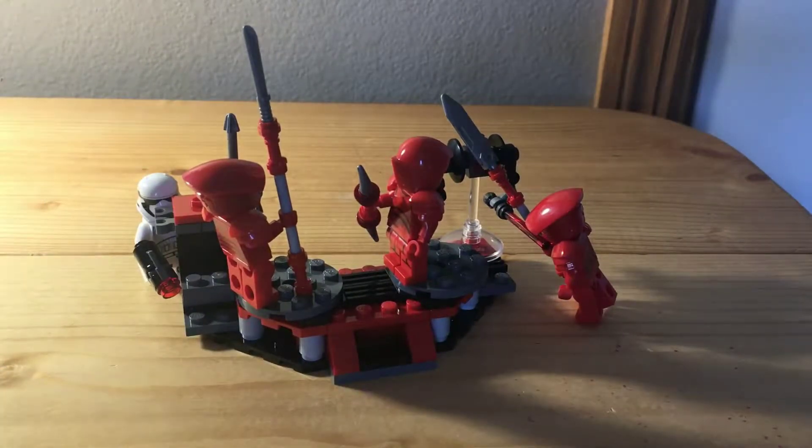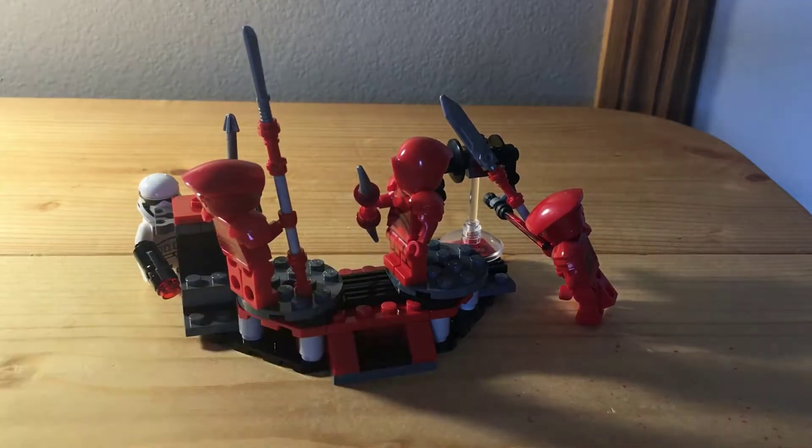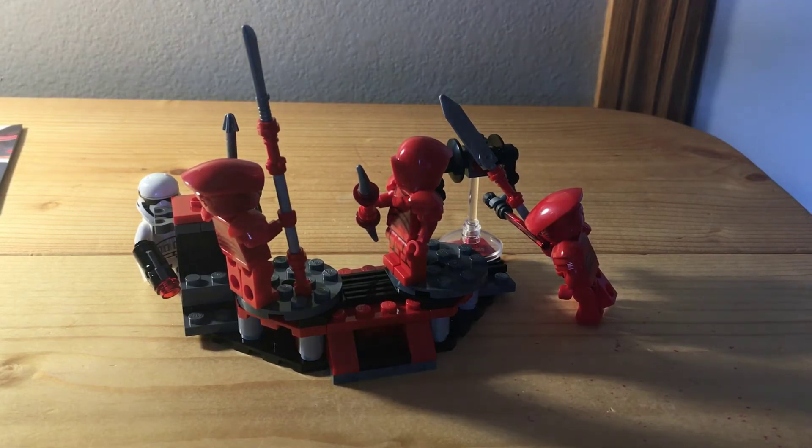The build is all done — so that's great. I have no complaints about this build. I've built this twice now — incredible build, incredible battle pack. Thanks for watching and have a great and fantastic rest of your day.